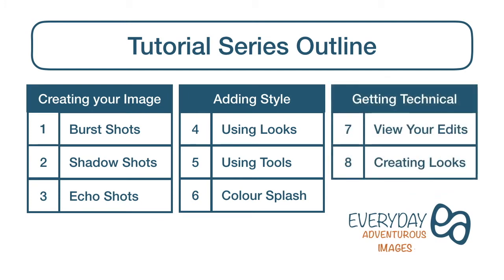In the third part, getting technical, are 2 bonus guides which will help to make your photo editing life so much easier. These guides will enable you to consistently produce high quality edits in a fraction of the time. This is Tutorial 6, colour splash.